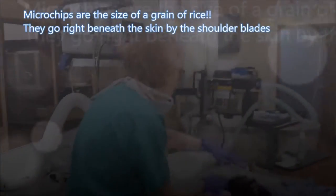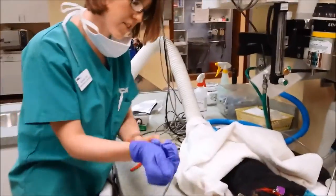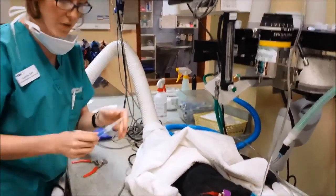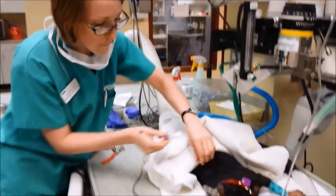We do this about at the shoulder blades and it goes right underneath the skin. Now we want to do this under anesthesia because we're not going to lie, it can be painful — but this way they don't feel any pain at all.